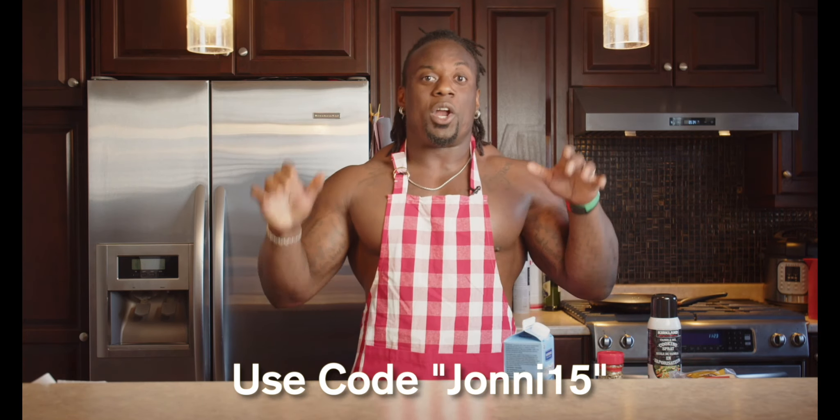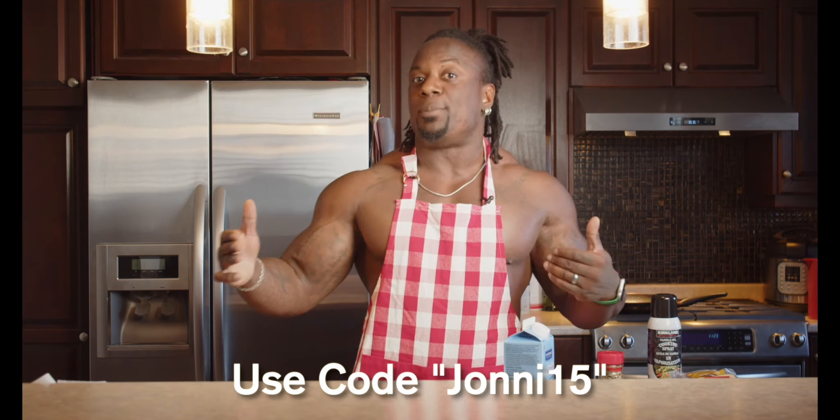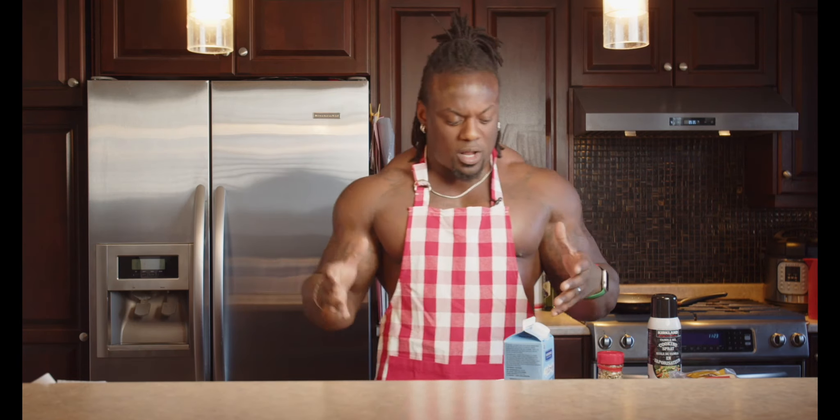I'm not gonna give you guys the exact ingredients or exact measurements, because that's for you guys to purchase the book by using my code JOHNNY15. So if you guys want to know the exact ingredients and all the rest of the awesome recipes in the book by Power 13, use my code JOHNNY15. Anyway, let's start off by making this delicious sandwich because I'm getting hungry — I need something before I start working out.